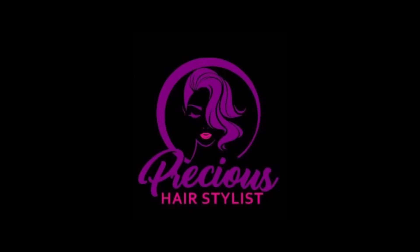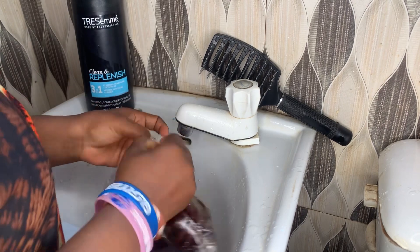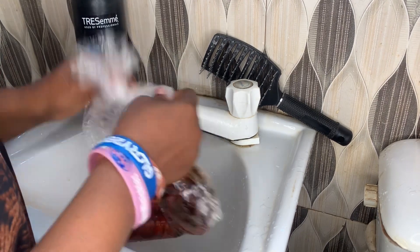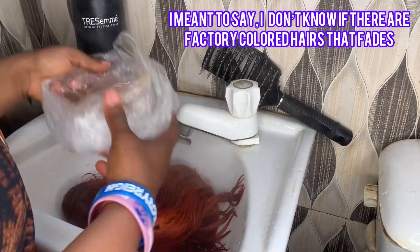Hi guys, welcome back to my channel. I'll be showing you how to reduce fading from your bleached hair — those hairs that usually take to your hair whenever your hair is bleached to change the color.